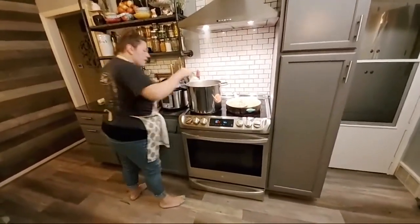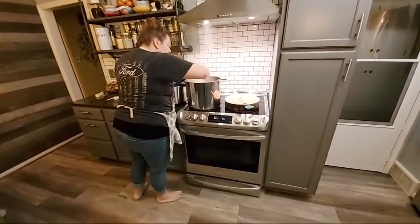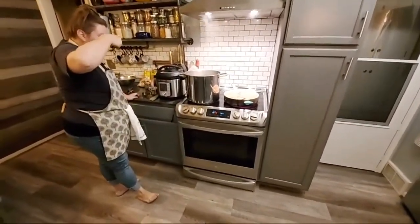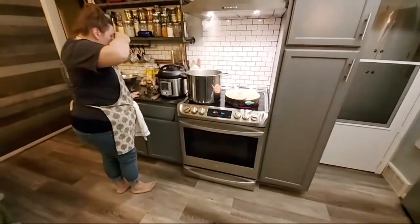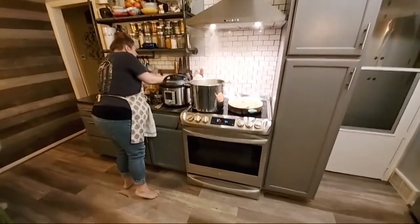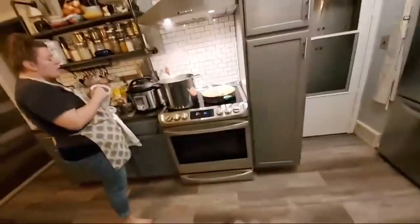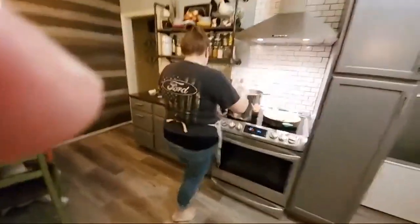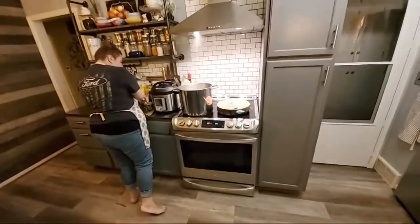I'm having to stand back a bit to try to get my phone to charge up. I'm sitting on 8% and it goes pretty quick once it gets that low. We are at a cup of sugar and going in for another half, so we're at one and a half cups of sugar so far — and we're not done with these collards yet.